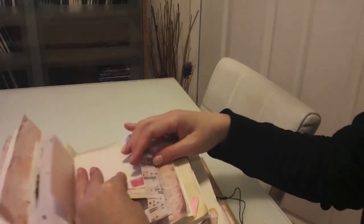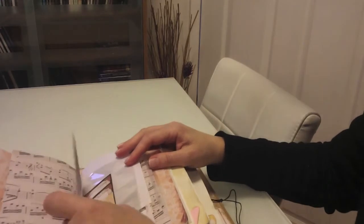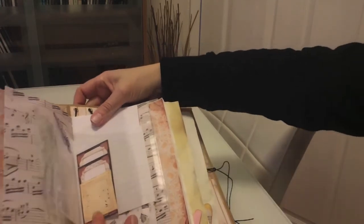I've just added in a few things, bits here and there, into this scrapbook journal. And I've put in some of these see-through cardholders and put a little bit of ephemera on some.